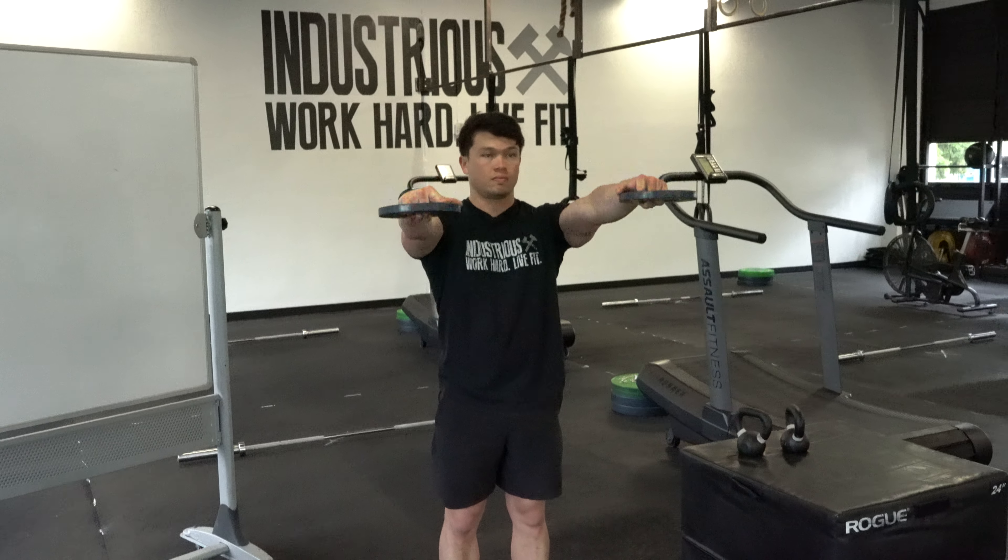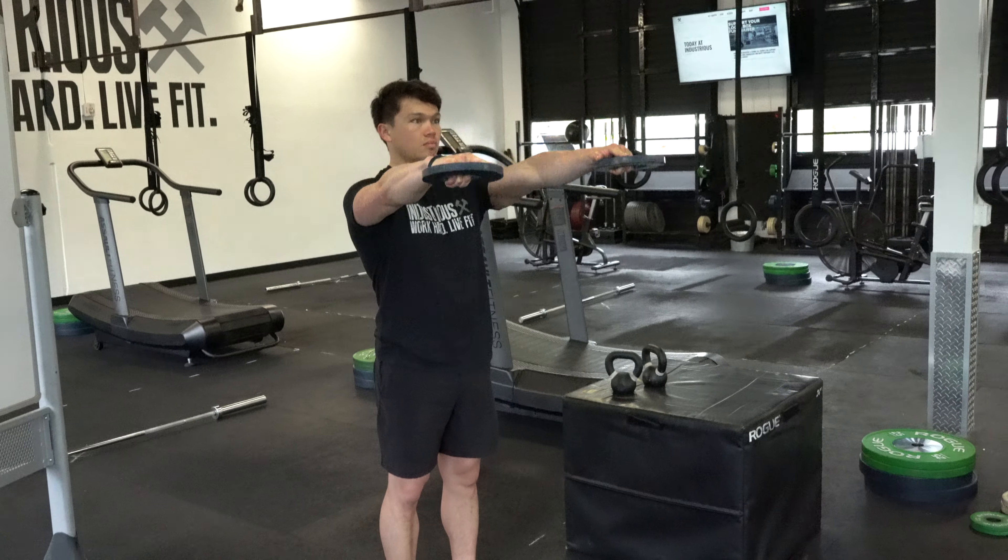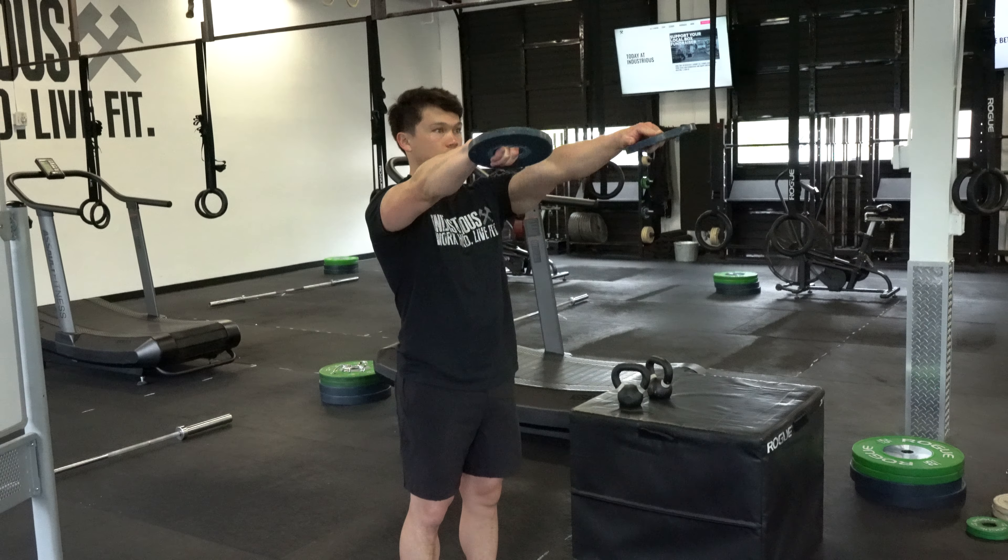The front raise: same thing. Maintain tension through the lats at the bottom. From here, go palms down, pulling through the front of the shoulder. Pull them up to your end range.